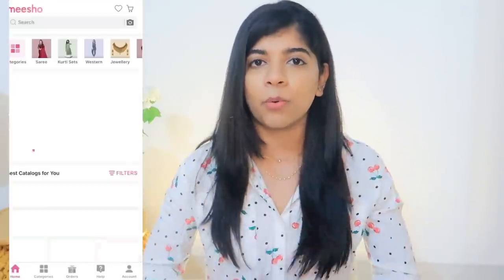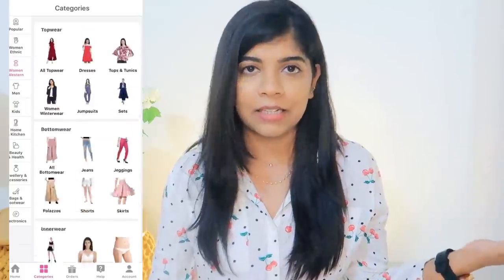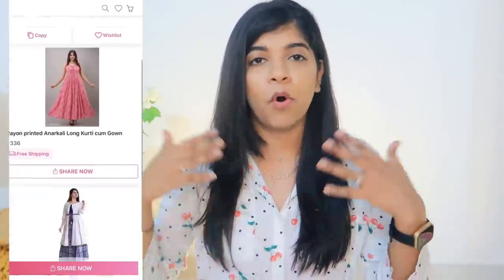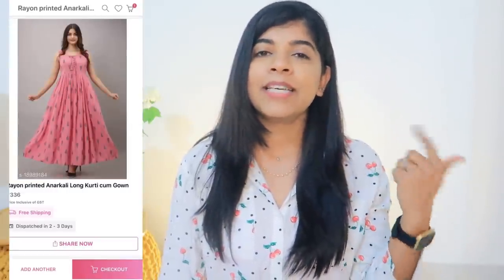Unfortunately there are not links, there are codes — you will copy the codes and put them in the app to find the same product. Now you might wonder what Meesho is — Meesho is an online reselling app, it is the largest online reselling app. It will be linked in the description box, and if you download the app you will get a discount. Its catalog is very vast and big.